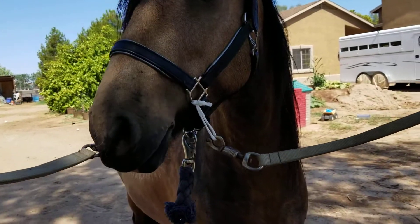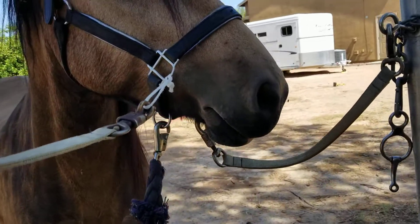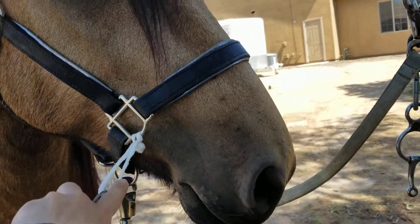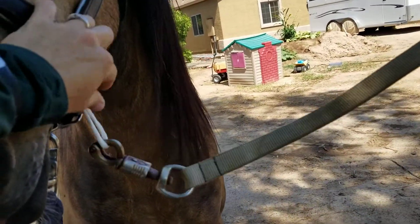This is Cadbury. He is modeling our cross tie loops here. What I like to do when I've got a horse that I put in cross ties is I put in a little bailing twine loop on either side of the cheek and I connect my cross tie to that.